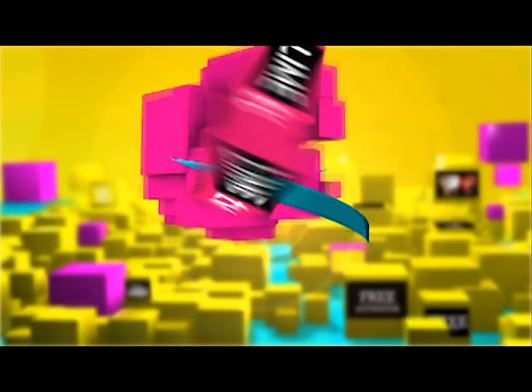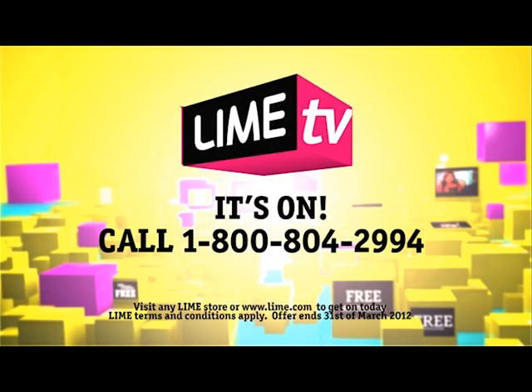Go Digital. Go Lime TV. It's online for living every day.